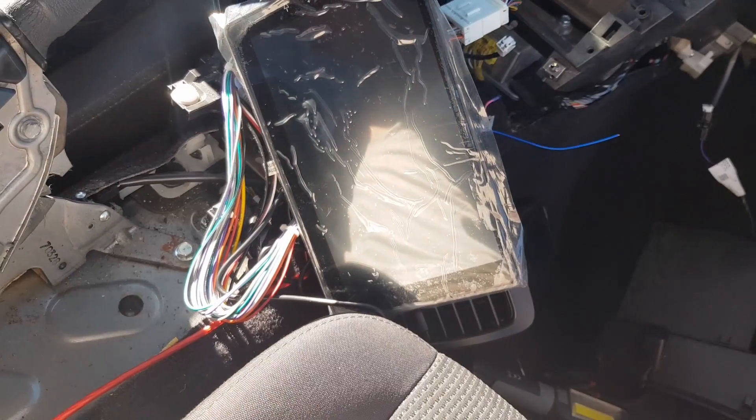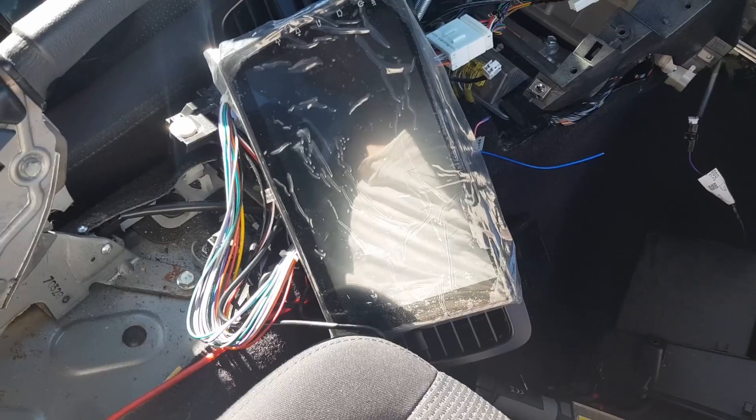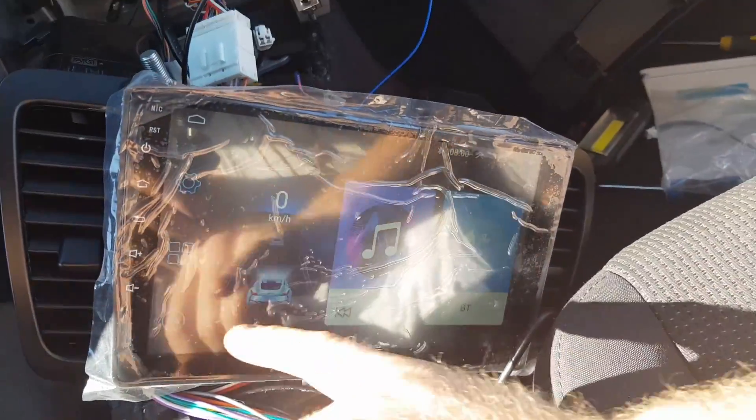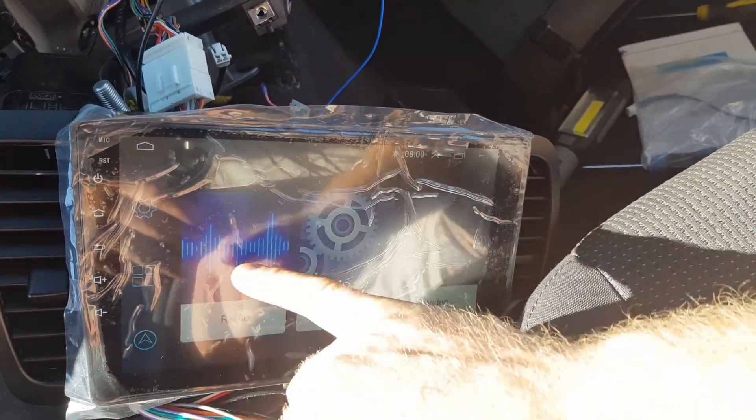Got the head deck loosely wired up - not the subwoofer yet. Reconnected the battery and let's see if the head unit turns on. Bam - immediately! Jeez that was fast. Due to YouTube copyright I can't play music to demonstrate, but trust me - it works great. Really happy with that, it powered straight on. Now I'm going to quickly do a janky loose wiring of the sub, test that it's bumping bass, and then properly wire it into the car.